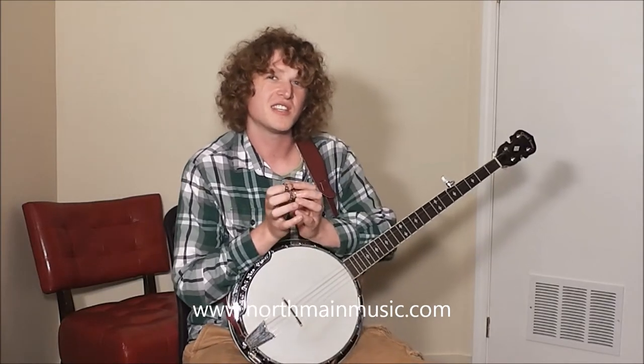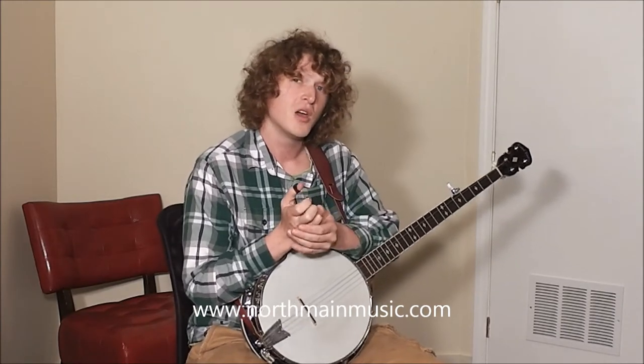Hi, my name is Shaylis and I'm an electric guitar, acoustic guitar, banjo, and ukulele teacher here at North Main Music. And today in this video lesson I want to talk about taking techniques from one style of play on an instrument to another instrument.